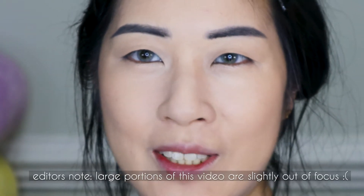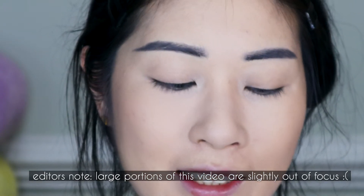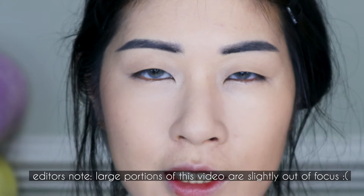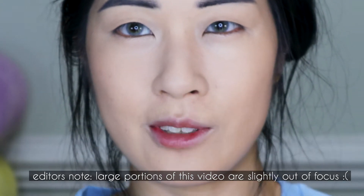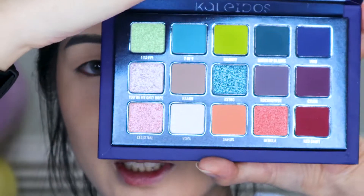Hey everyone — I know I look a little funny right now but that's just because I've only got my face makeup on. Today's video is going to be another three looks, one palette. Today's feature is the Club Nebula from Kaleidos, which I initially was going to pass on — the palette was really intimidating and that's one of the reasons I almost skipped it.